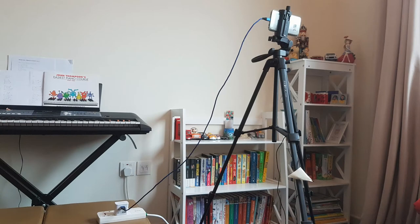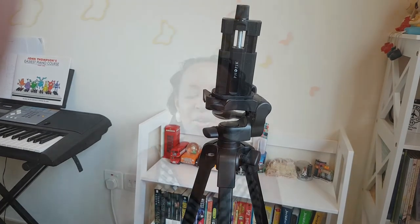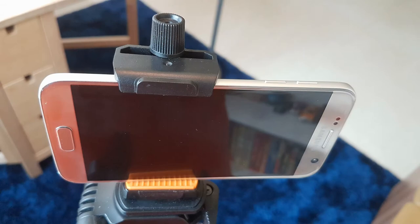The only issue I've had is when shooting b-roll — sometimes I zoom and there's distortion, and sometimes moving the phone from the tripod mount isn't a quick release. That brings me to my 4pik 55-inch tripod. Thankfully it came with a phone mount so I could continue recording. It has a carry case and is very lightweight for travel. Just remember to make sure your phone is facing upright so your image isn't flipped.